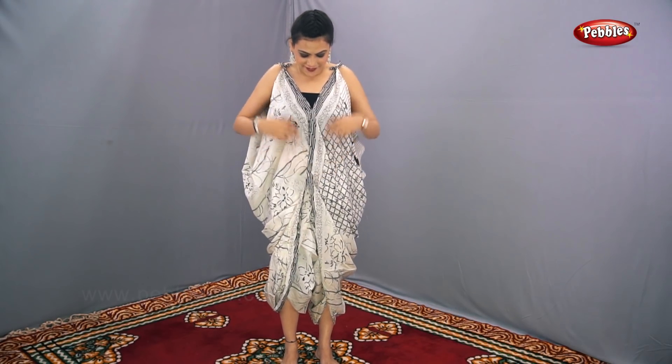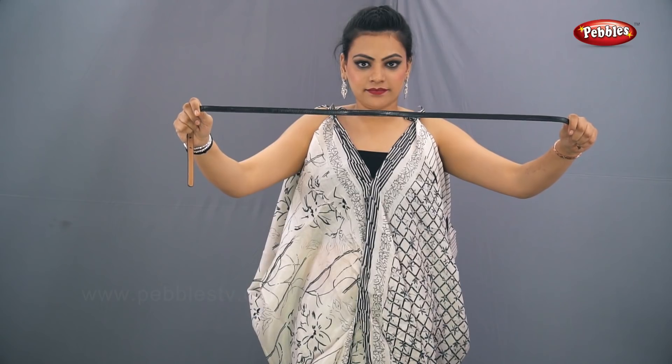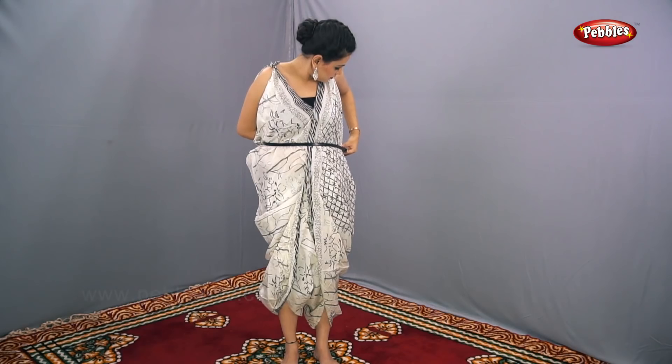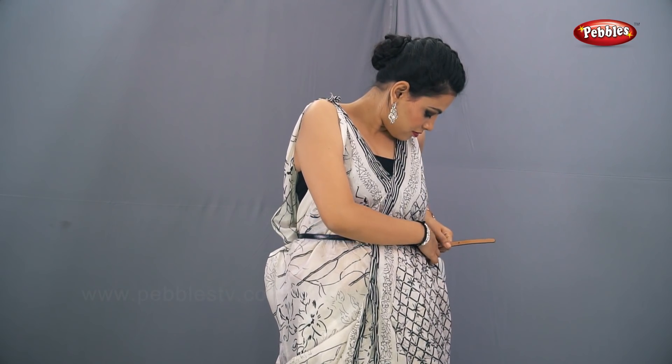Now your dress is ready, but it is incomplete without a belt. Take a belt and put it around your waist. You can tie this according to your wish.